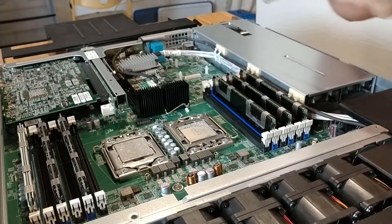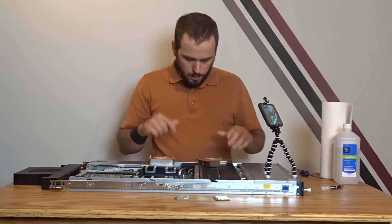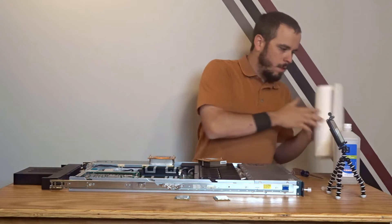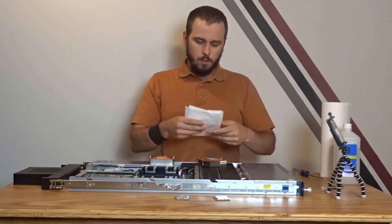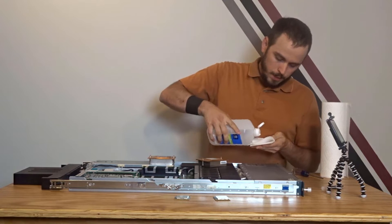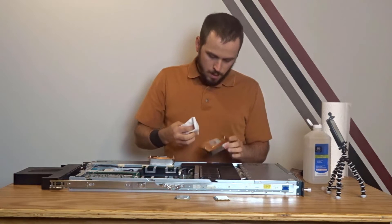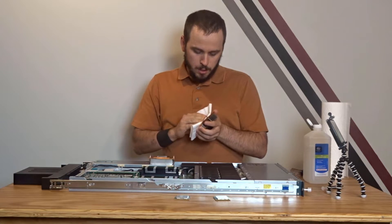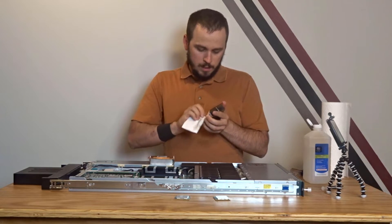So we're going to clean off the thermal paste on these guys first, then get the CPUs out. Cleaning off thermal paste is pretty simple — all you need is a paper towel, cotton ball, or microfiber cloth. I recommend not using something you want to use again because thermal paste is nasty. Get some isopropyl alcohol on it and just wipe away. On some of these older servers — these were made in 2010 and the thermal paste has probably never been changed — you may find that it's pretty caked on and it may take several attempts to get it all off.